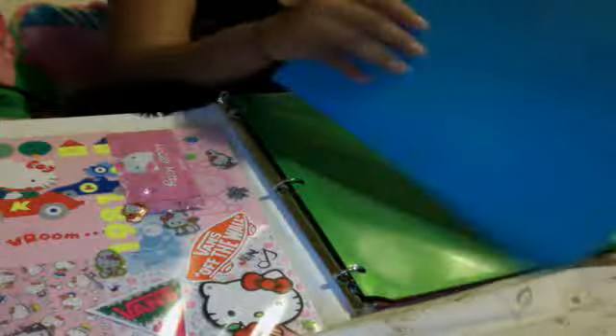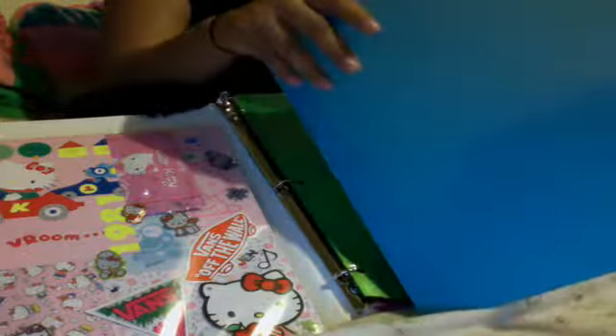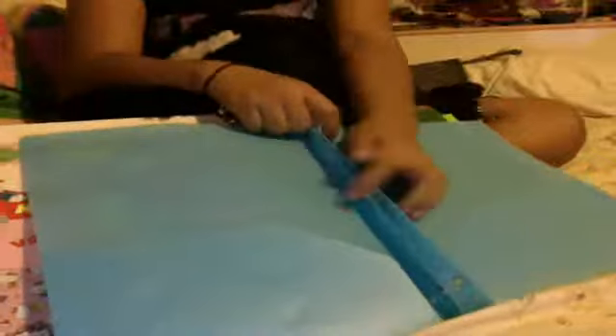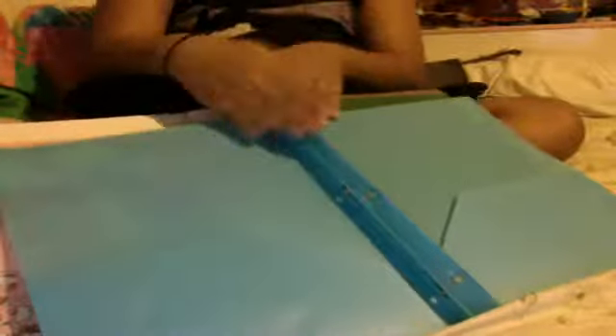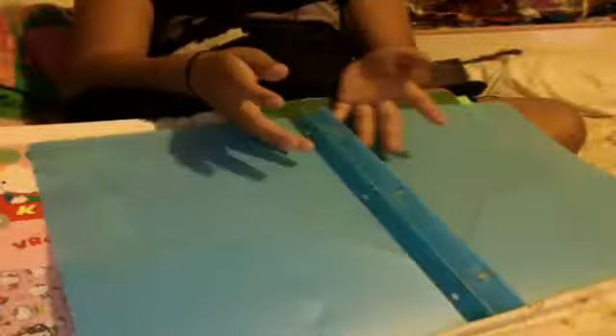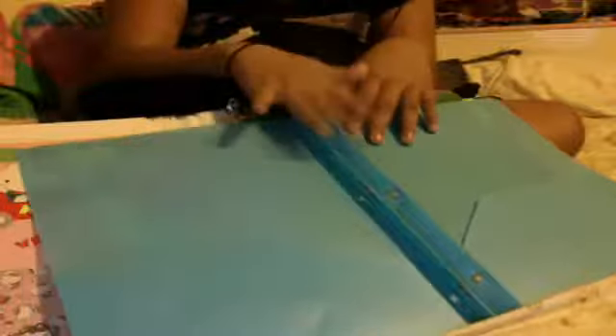I'm very fond of these folders. I got them at OfficeMax, and they come with a pocket inside, so you can put paper or something you need to remember from that class. You can just keep it there as a reminder of how to do something — like if you're doing a current event, it shows you how to do it. And it's blue. I really like these; they're really good.